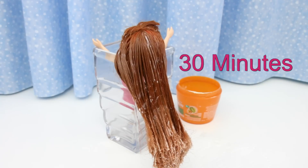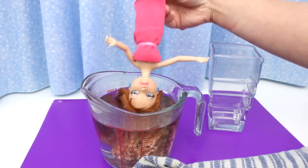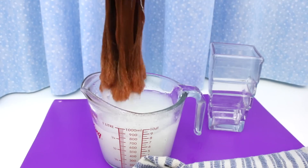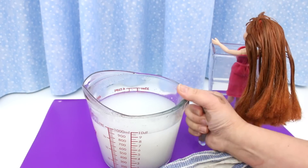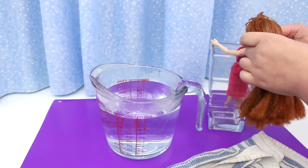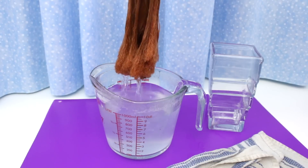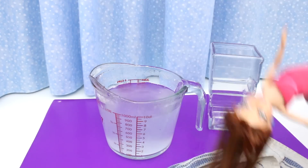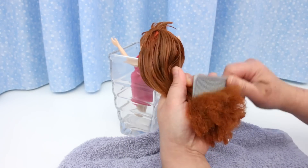Now leave it on for about 30 minutes, then rinse in warm water. I'm going to change this water. Rinse some more — I don't want to rinse out the conditioner completely. The hair is soft, but the frizz is still there.